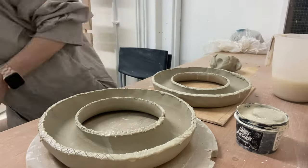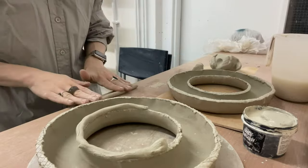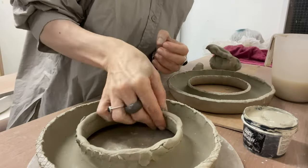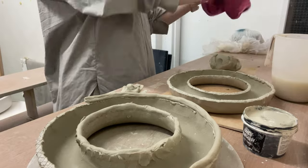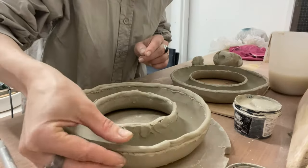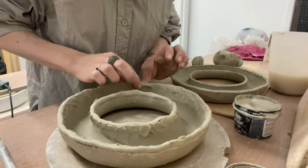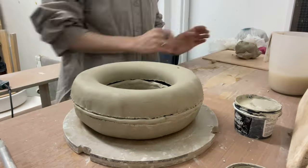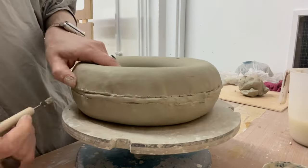Next, I take fresh clay and create a coil about 7 mm thick along the circumference of one of the halves, smearing the inner part of the coil to join it with the base. I place the second half over the fresh clay gently and start smoothing everything out to transform it into a cohesive whole.